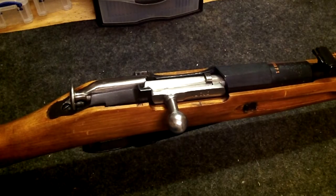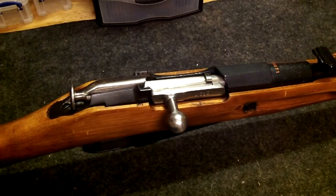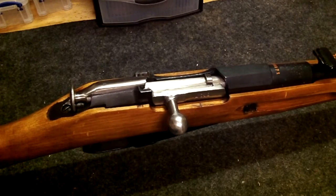Hello everyone, 2Defense here again. I'm going to talk about the Mosin-Nagant and it being one of the better values you can get out of a gun these days, although their prices are going up.